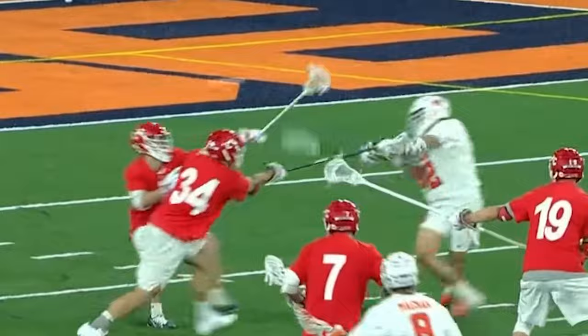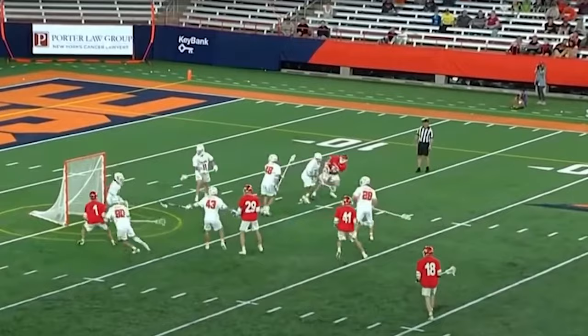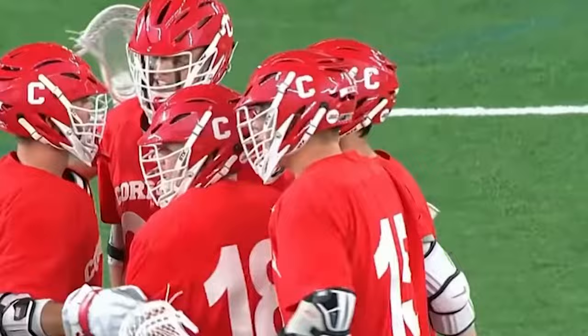Here's a good one — Cornell scores a goal, a bouncer from an impossible angle. What a ridiculous shot by Cornell!